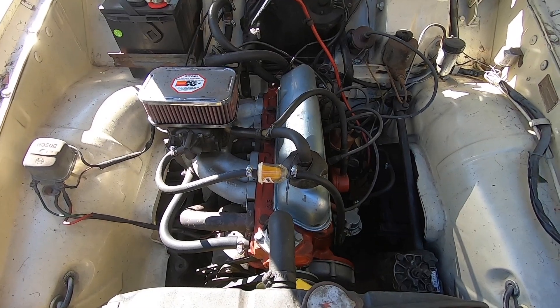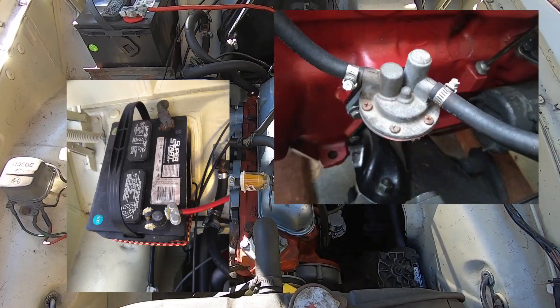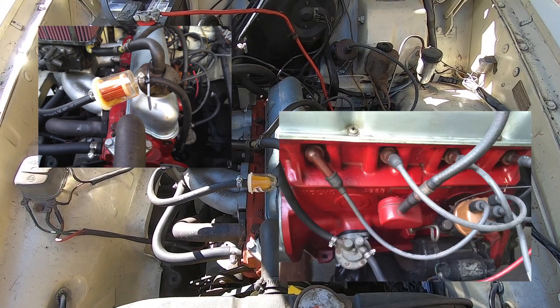Since I bought the car I changed the battery, I've changed the fuel pump, changed the fuel filter, and I've checked the spark plugs.